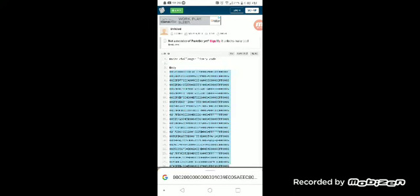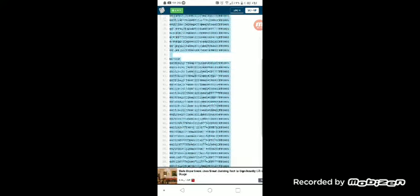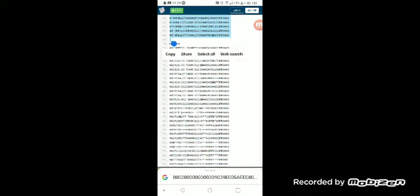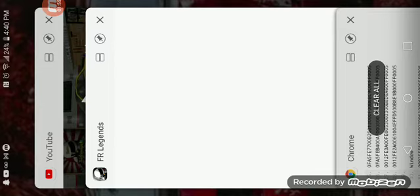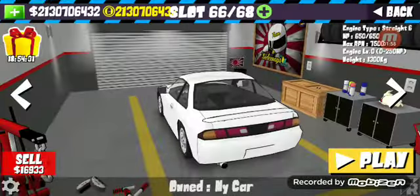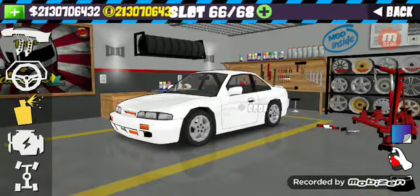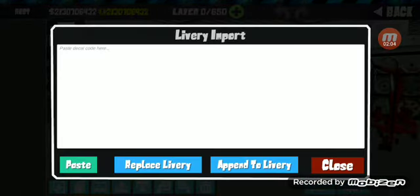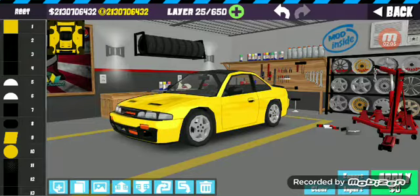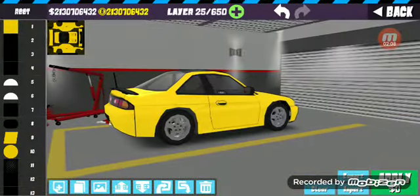Make sure you get all the numbers and letters in. Copy — alright, don't exit off of it, just go back to FR Legends. Click on the car, go to the painting spray can, press import, paste, append, delivery — right there's the body part.